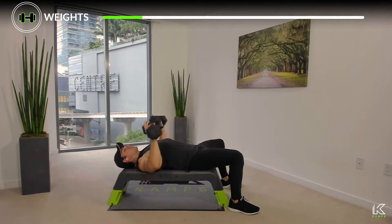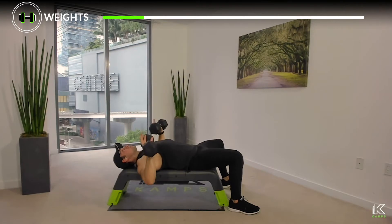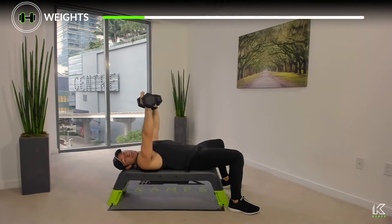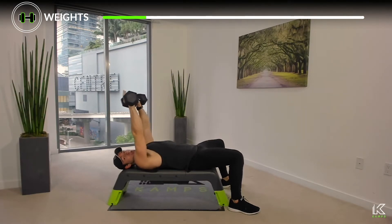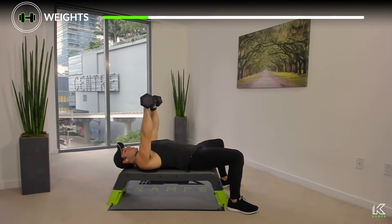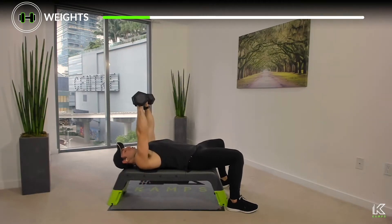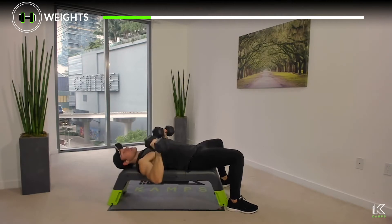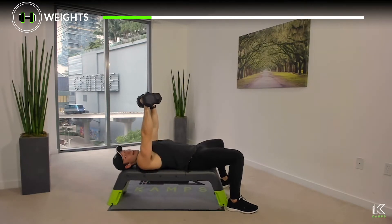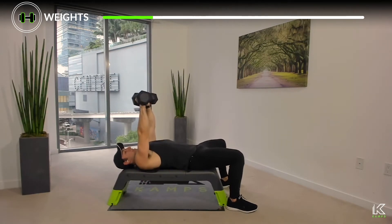Same as with push-ups, we want to avoid locking out the elbows, so we come to about 95% instead of 100%. A big point: we never let the dumbbells go over shoulder level, and we never let the dumbbells go beyond the elbows — so elbows tracking underneath the palms at all times, and elbows tracking at or below shoulder level somewhere in that range for safety all the way through.